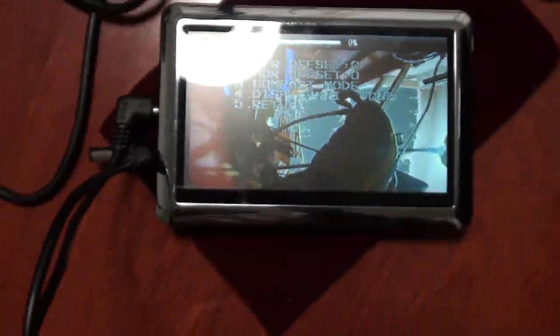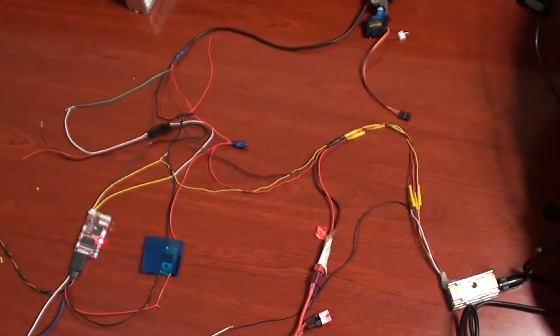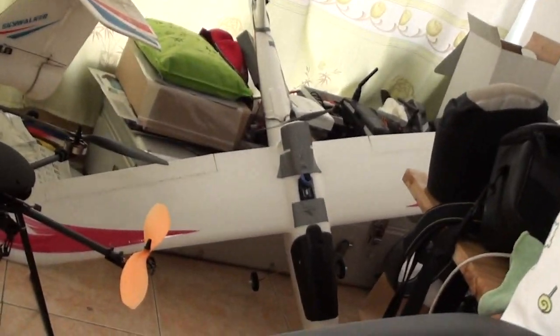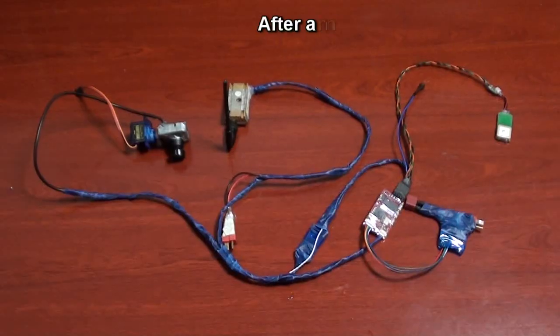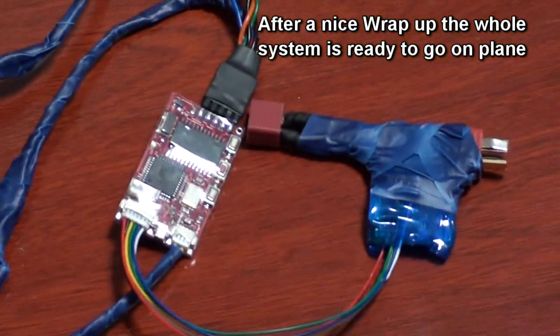I'm going to configure everything, solder all these weak joints, and put them nicely into one cable, then put it on the series plane. When the weather is good we'll go give it a flight. Here is the finished system all wrapped up nicely in heat shrink and electrical tape, ready to go on the plane.